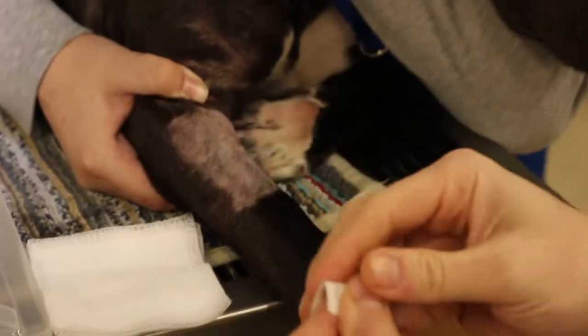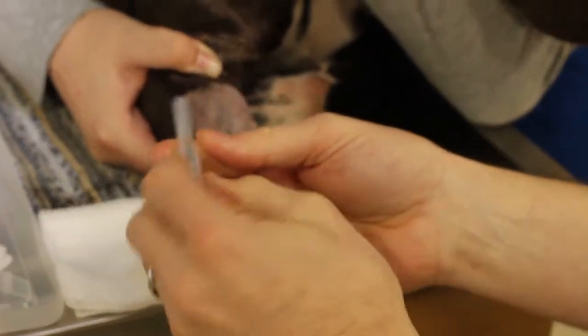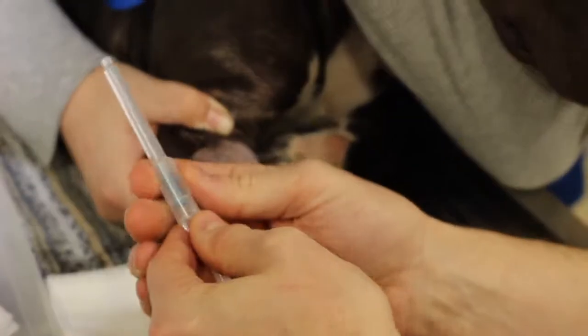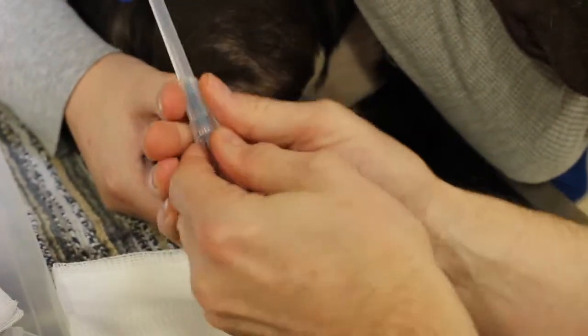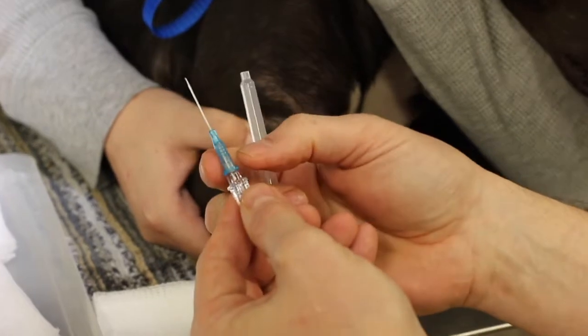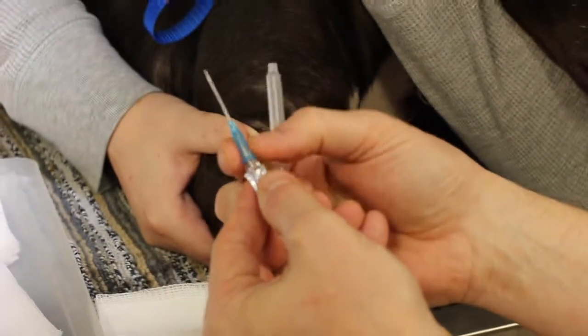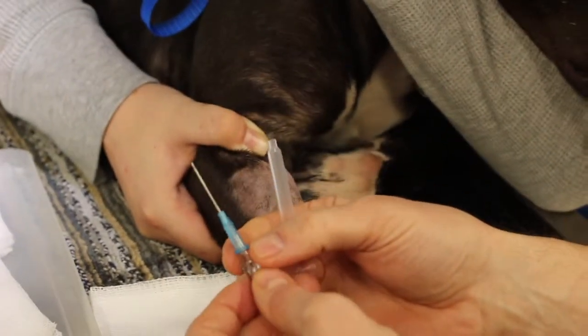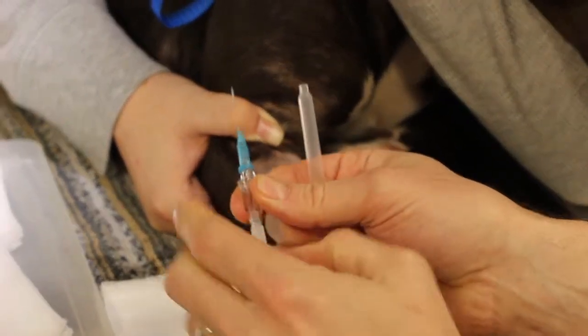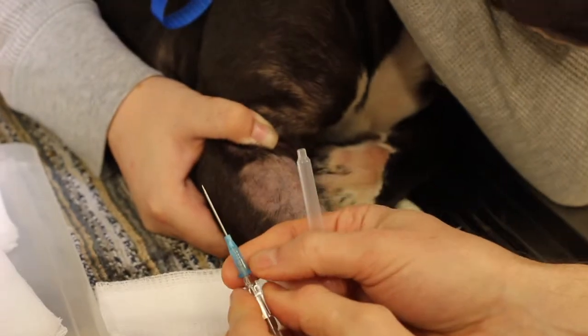The catheter comes like this — unpack it. What we have is it's all covered in a sheath to keep it sterile. So when you open it, before you touch the dog, I like to remove this because sometimes that thing springs out and you lose it. Make sure that the catheter is sitting on here, and then this cap as well. Sometimes it's very tight so I like to loosen that off and make sure it's ready before I get it in the leg.